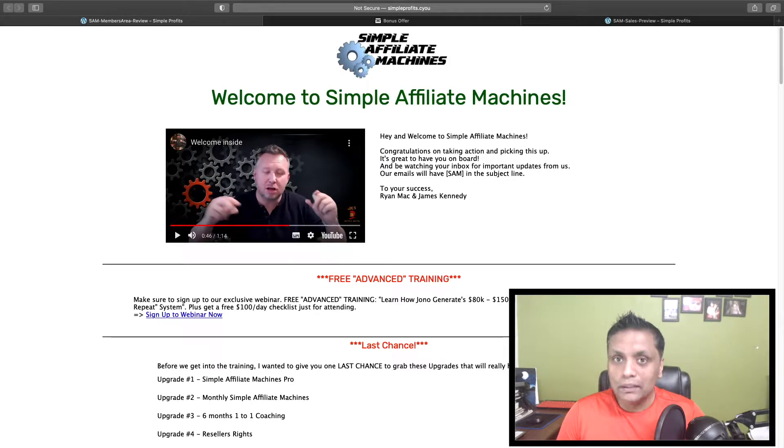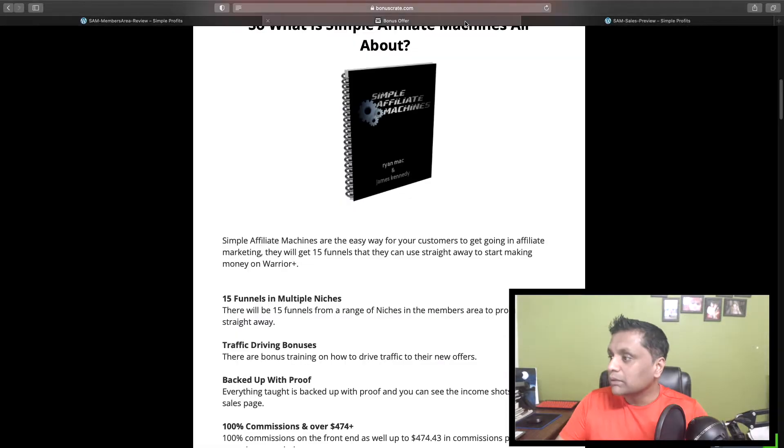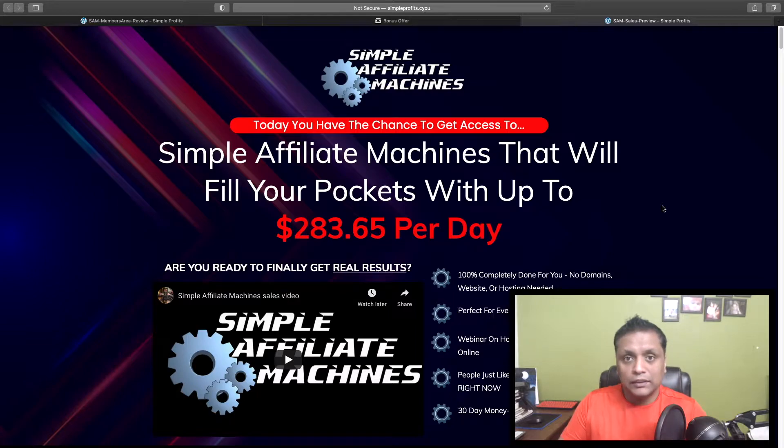In a nutshell, Simple Affiliate Machines is going to give you 15 different products which you can sell as your own and keep 100% profit across the entire funnel. These products are from different niches — some from the Make Money Online niche and some from health and fitness. So if this interests you, please watch this video to the end as I'll be showing you what's inside the members area of Simple Affiliate Machines.